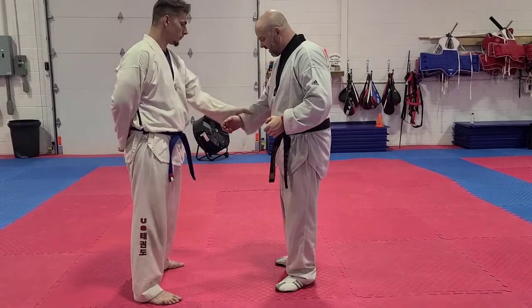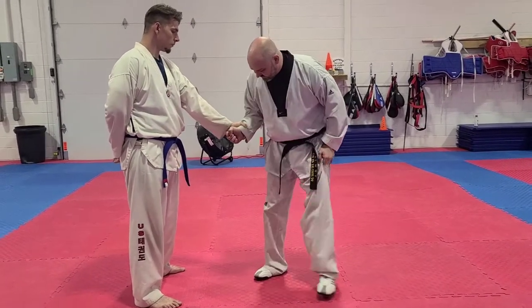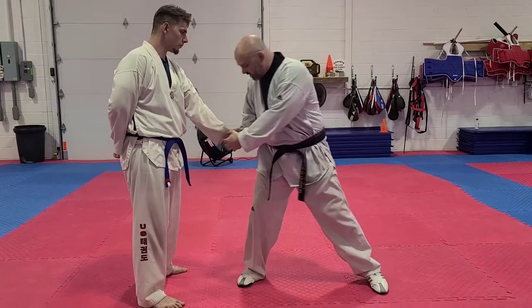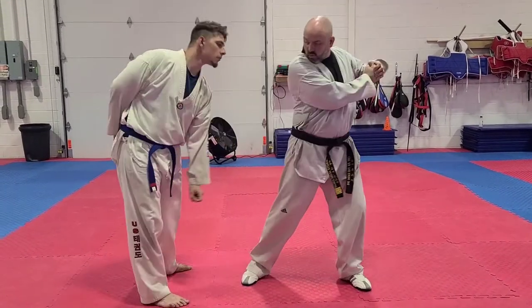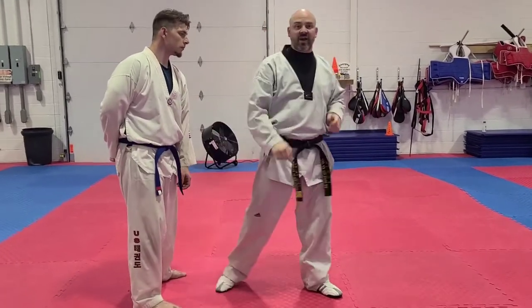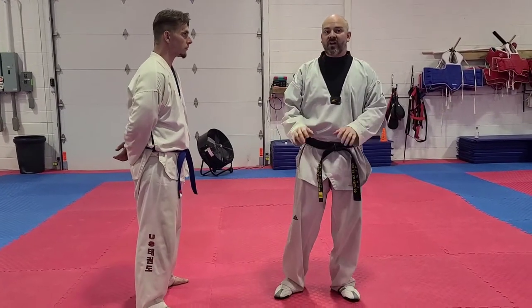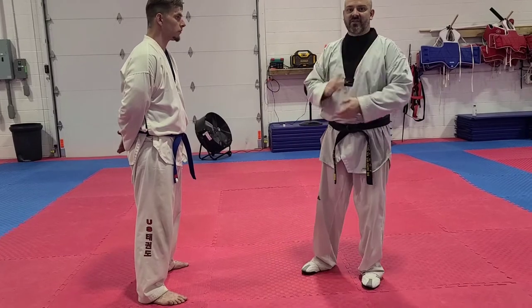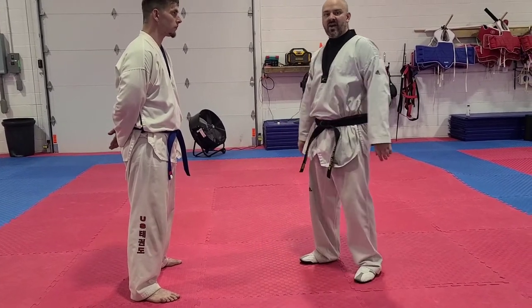Watch again. Step one: make a tight fist, get a good deep stance so you can show that attacker that you have control. Grab the hand, jerk away, then step forward and strike. Now if you're small or kind of short, you can also throw a back fist up to the face too. It's not as effective as an elbow — an elbow is very dense in its attack.